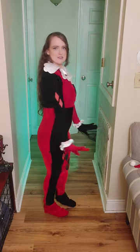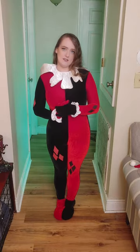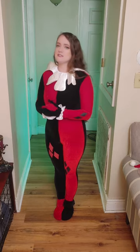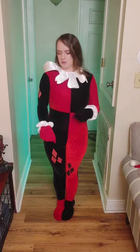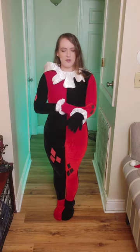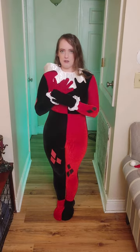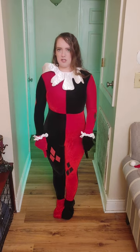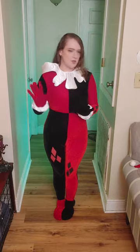Here's the front — and this is an official DC Comics Harley Quinn by Rubies. I really like the material, it's really really nice, but it has no stretch at all — not the arms, not the torso, not the legs, nothing. The gloves and the feet covers feel a little stretchier with a different material, but they're really really nice.